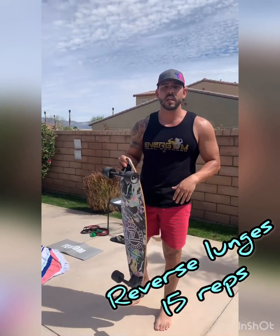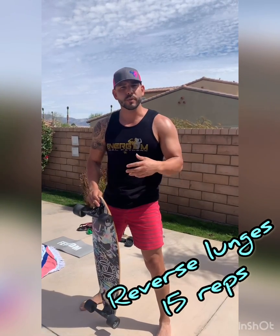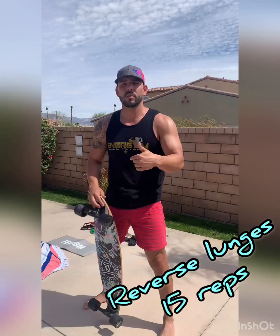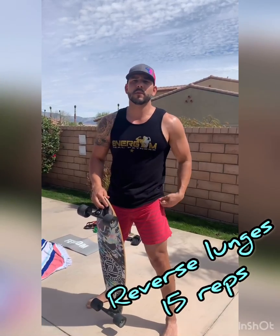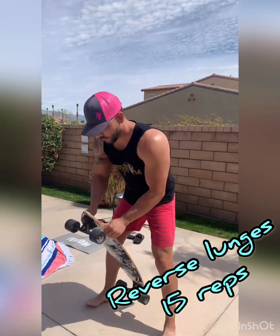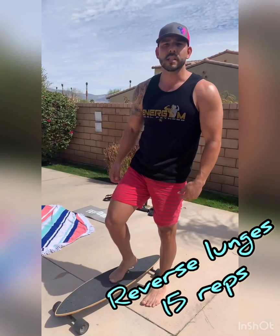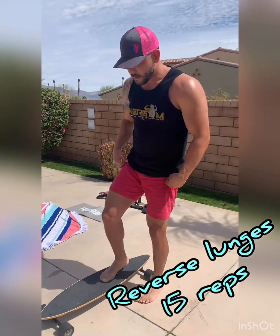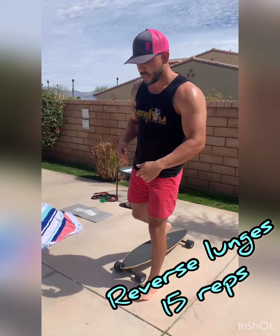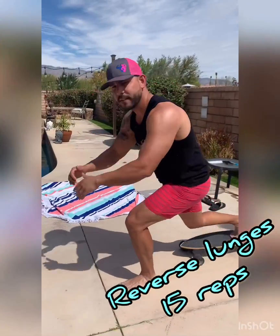Exercise number one that we're going to do is reverse lunges with it. If you don't have a skateboard, you can still use socks on tile, or maybe a disposable plate on carpet — that works great. I'm going to step right in the middle of it, go back and bend my knee, then come all the way up. I'm going to do 15 reps of that.